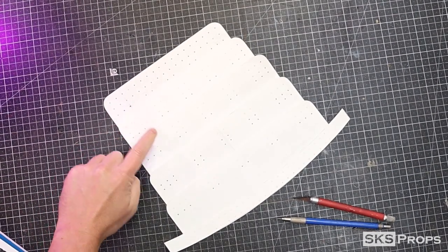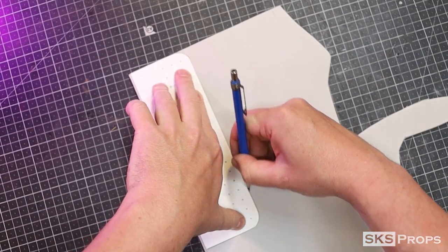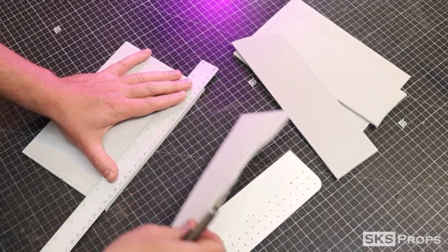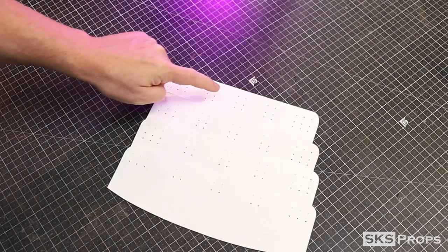For my waist armor, I decided to go with the 5-panel set. Starting with part A, I'm going to transfer and cut that out of some 4mm foam. All the lace points are marked, and now I can cut out parts B, C, D, and E six times.